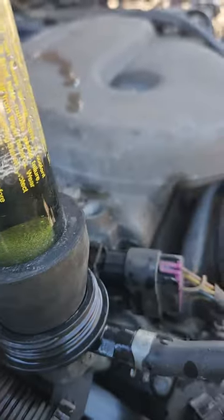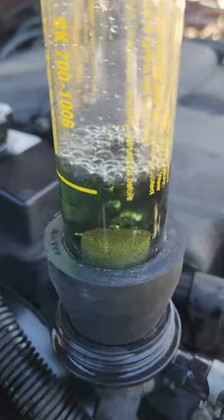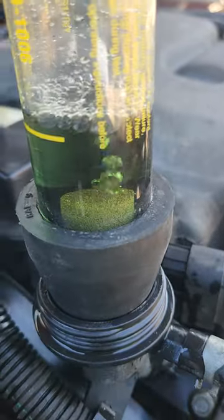This is how we test a blown head gasket. We put this little thing up there, we put this chemical in it, which when I first put it in was blue.